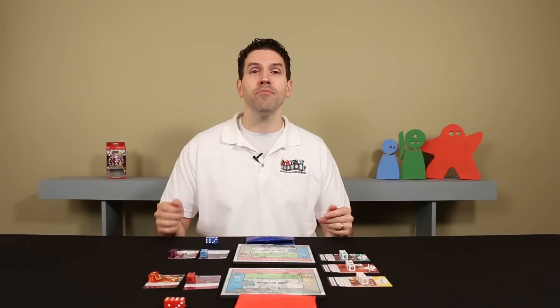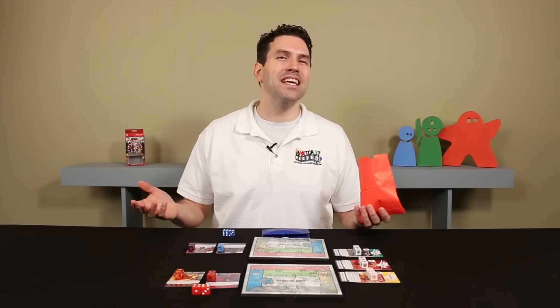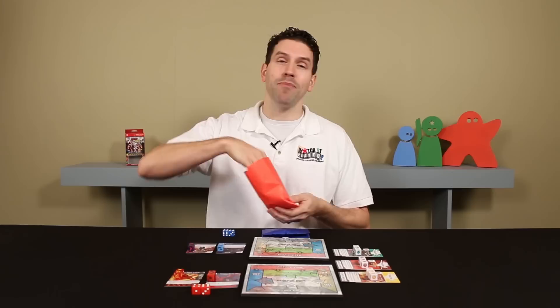The game takes place over a series of turns which alternate between the players. On your turn, you complete a number of steps, starting with the clear and draw step. In later turns, you may have some dice already in your reserve pool; you begin by clearing them into your used pile. The player mat has the different areas designated and some rules written in as helpful reminders. Then it's time to draw, without looking, four random dice from your dice bag.